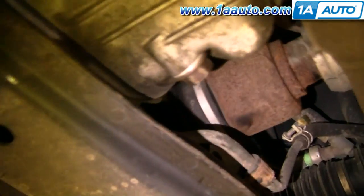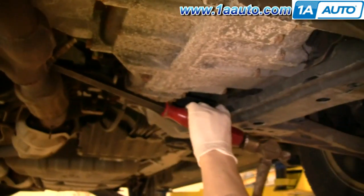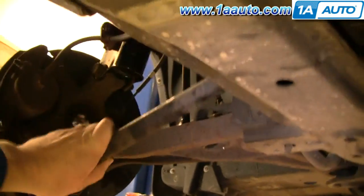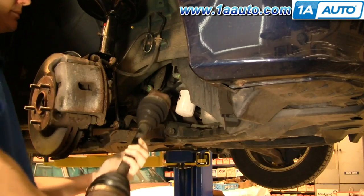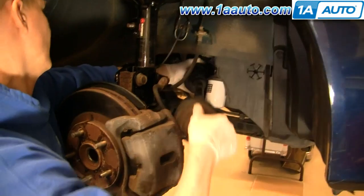Now use a large pry bar or some other type of long tool to access the engine or transmission end of the axle and tap it out. There's nothing wrong with our original axle — we're just doing this to show you.